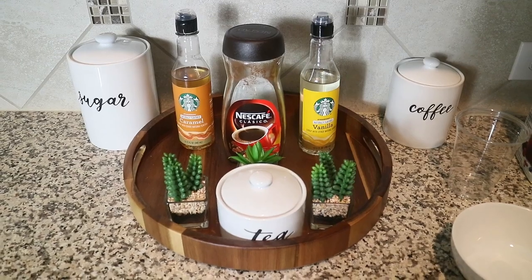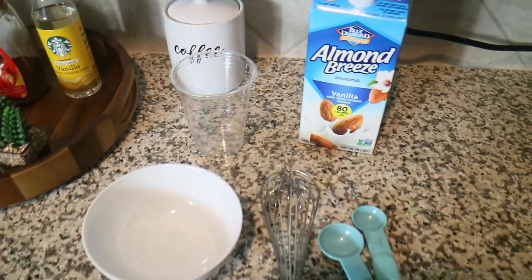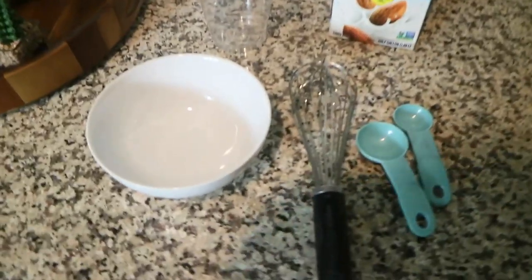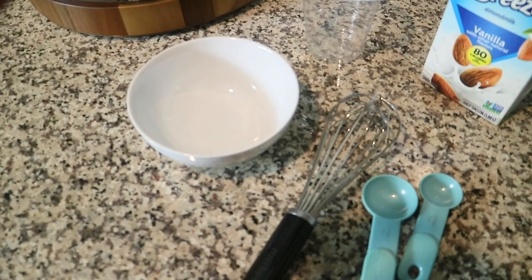But until then I am doing an iced coffee routine that I pretty much do every morning. You guys don't need that many ingredients. It is literally five minutes and you are on your way to feeling like you just walked out of Starbucks.